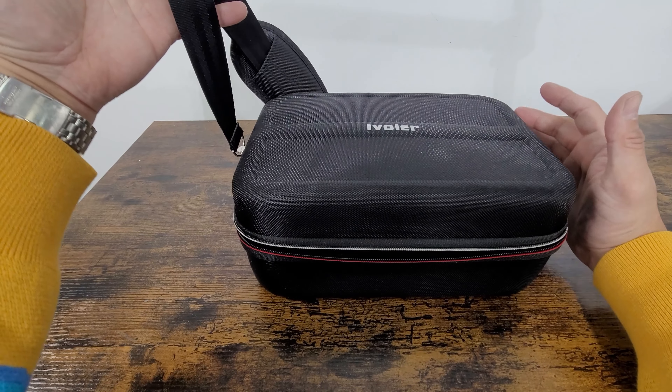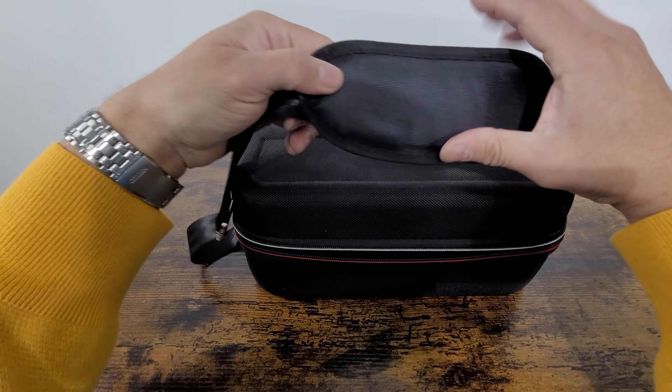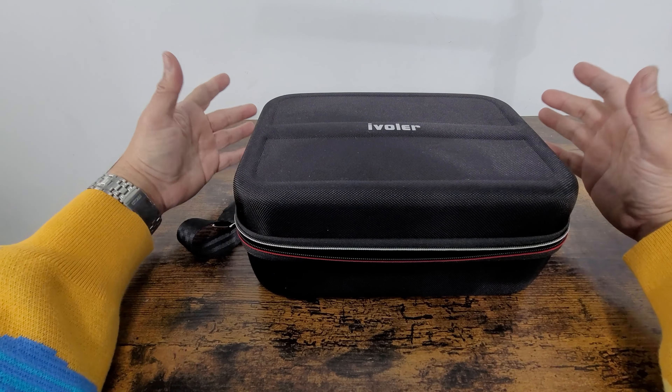It comes with straps, and when you first get it the straps are in here. These are shoulder straps and there's an extra cushion in here. We're going to open it up and see how it looks inside.